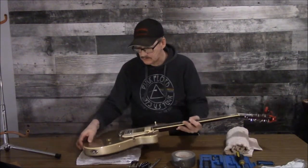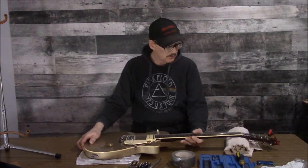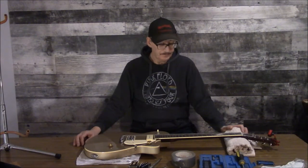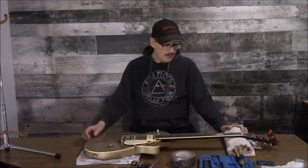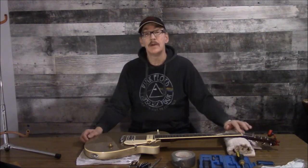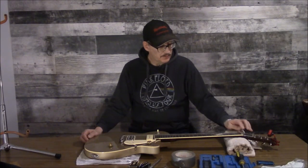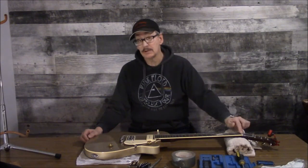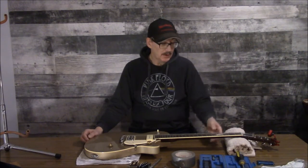Let me move that so we don't scratch the guitar. In spite of the fact it's a relatively inexpensive guitar, we still like to treat it good. I was bragging up this string nut and saying it's actually pretty darn good, but I've actually found a little flaw in it. One of the grooves — just one — isn't cut deep enough.